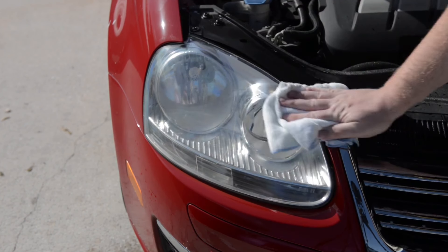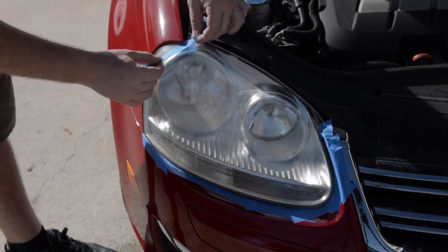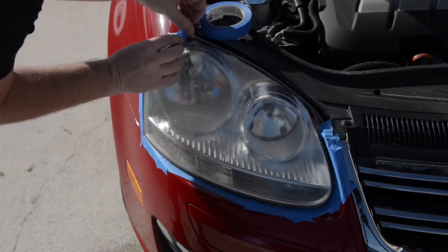Then with a clean cloth, dry the headlight and the surrounding area so we can apply masking tape, which will keep your paint safe while using the polishing pads.